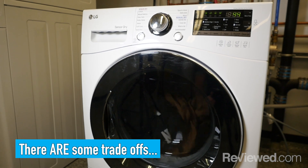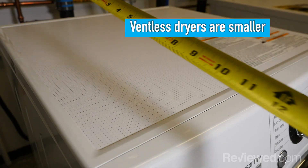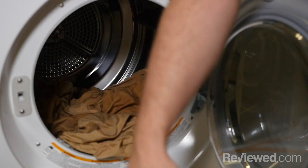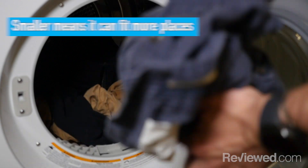There are definitely trade-offs to having a ventless dryer. First and foremost is size. Most ventless dryers are only 24 inches in width and they're small enough to fit underneath a countertop. That's a benefit if you live in a cramped space, but it also means you can't fit as many clothes.